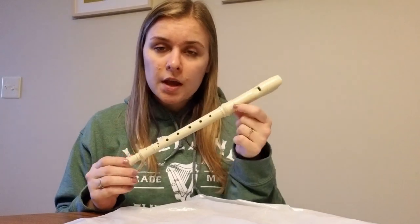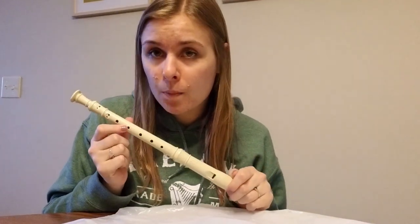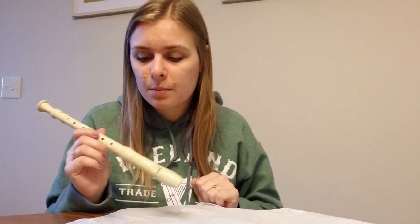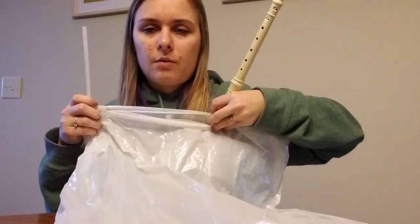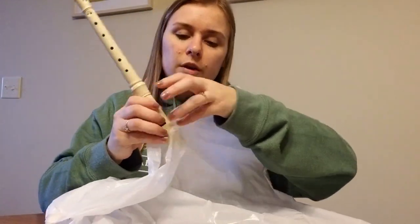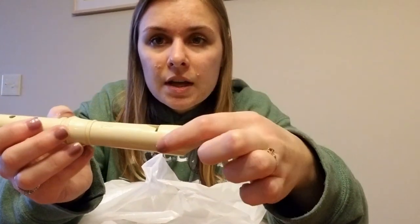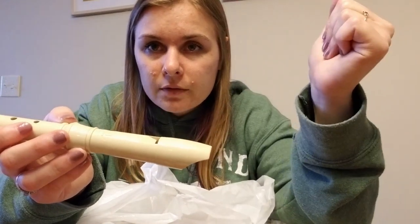Now you're going to grab one of the recorders and take the end that you blow in — that is going to be the end that goes in the bag. This is going to act as the drone part of the bagpipe. A drone is basically where there's a low, consistent humming sound that the bagpipe is going to play some notes over the top of. You're going to put it about eight inches away from the straw that we just taped in. It's also important not to cover up the whistle part of the recorder, so you're going to tape the bag right along here, right before you get to that part, because the air needs to be able to come out of here.